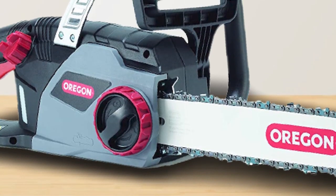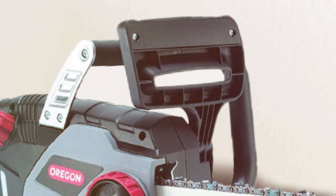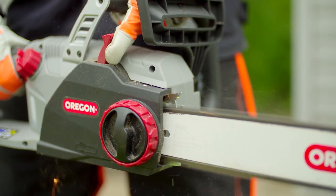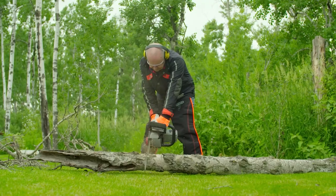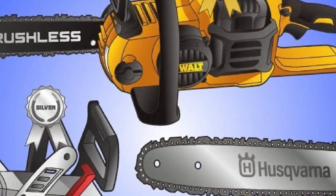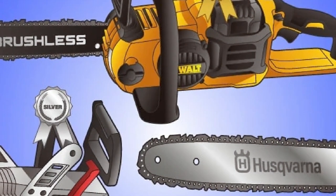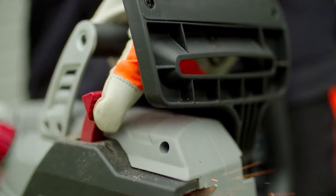Oregon's CS1400 is one of the best corded chainsaws on sale today. However, Oregon's CS1500 is a slightly more advanced chainsaw and is only slightly more expensive. Granted, some prefer smaller units or don't need the larger guide bar, and cutting speed between them is very similar — but since the price difference is small, you could or should consider the more expensive one.